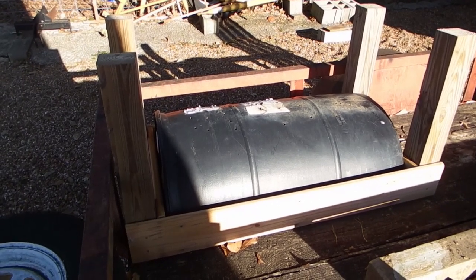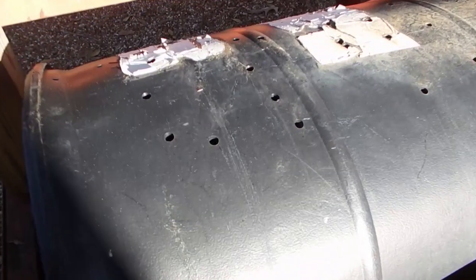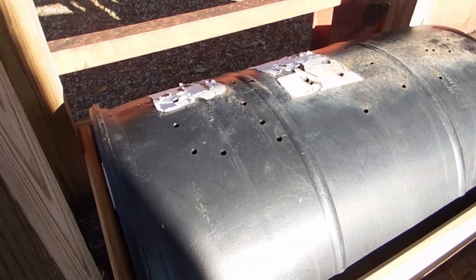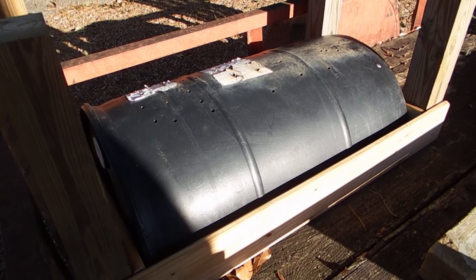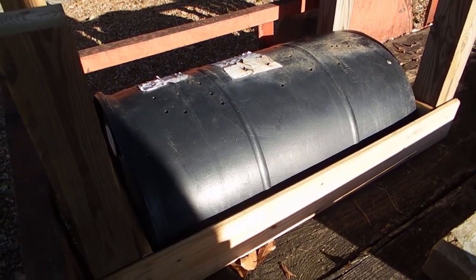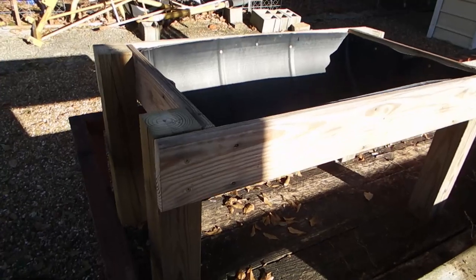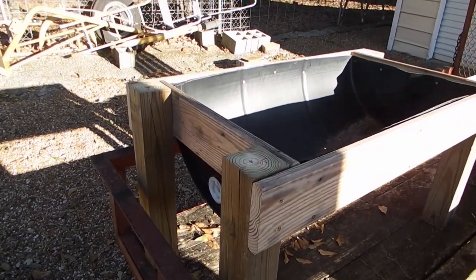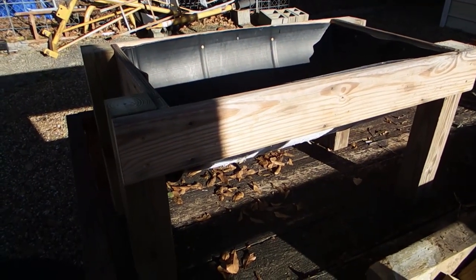He already had holes drilled in it — I think they're a little big, they look like they may be almost a half inch. Anyway, he put those drain holes in there, so it was just sitting on the ground half full of mud. I took it and built a frame around it. Here it is turned upright, and the next part of the project will be putting a couple of side rails and a roof on it.